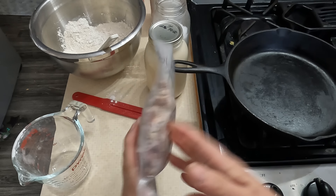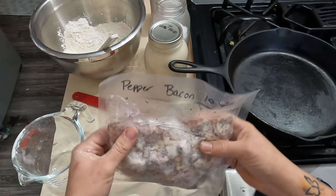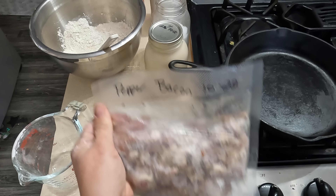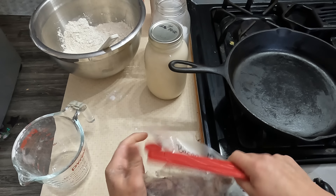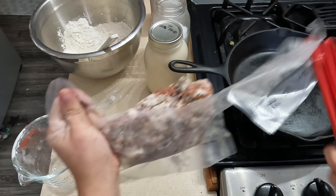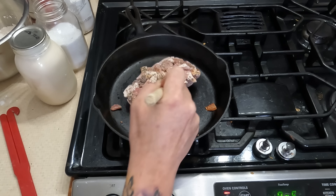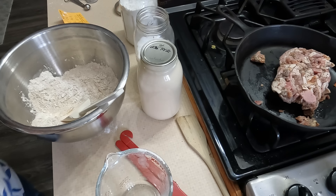I'm going to put this in my bowl and then get my pan going for the bacon, on about a six because you don't want it too high. This is the peppered bacon I recently got — I vacuum sealed it all, diced it, and then froze it already diced. This one does have the seal broken — it looks crinkled — so I put this one as the one I need to use first.